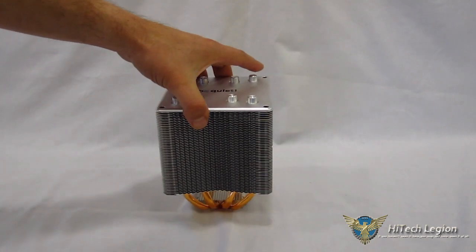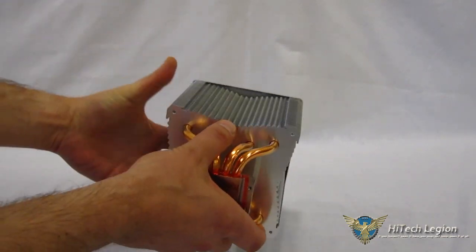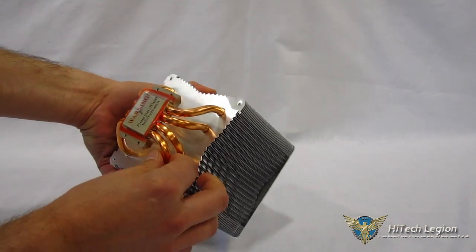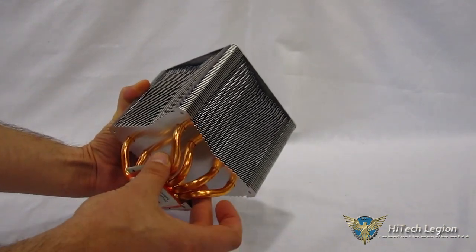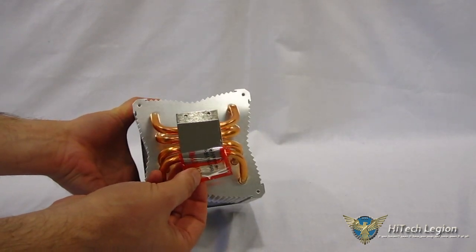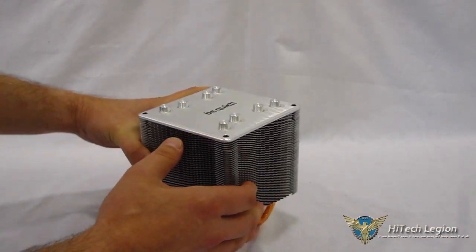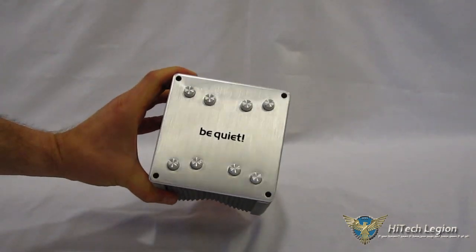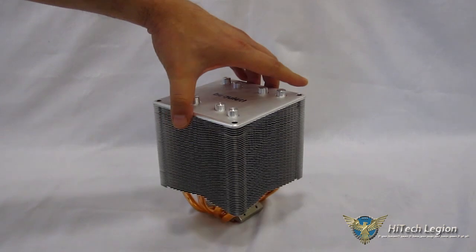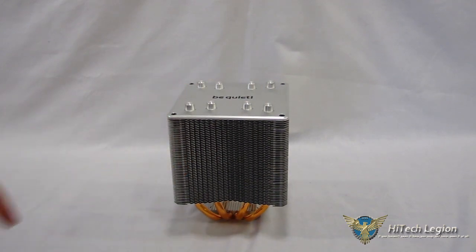Moving on to the tower itself — really interesting piece. As you can see, it's completely symmetrical on all four sides. You've got cut-ins in the fins for added turbulence, which cuts down on noise as well as aids in heat dissipation. Very nice use of the four 8-millimeter heat pipes — really big, chunky heat pipes. And a very nice contact plate on the bottom with a mirror finish, all copper with a nickel finish. Be Quiet always has absolutely pristine presentation and their products look as nice as they perform. The Shadow Rock 2 is absolutely no exception.